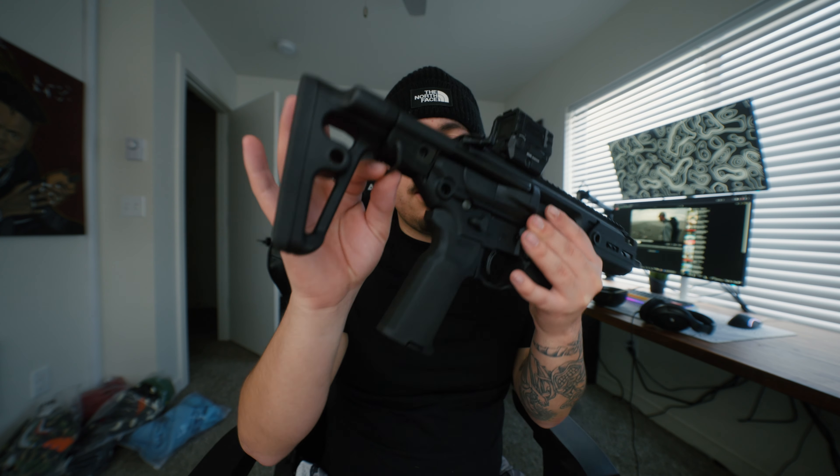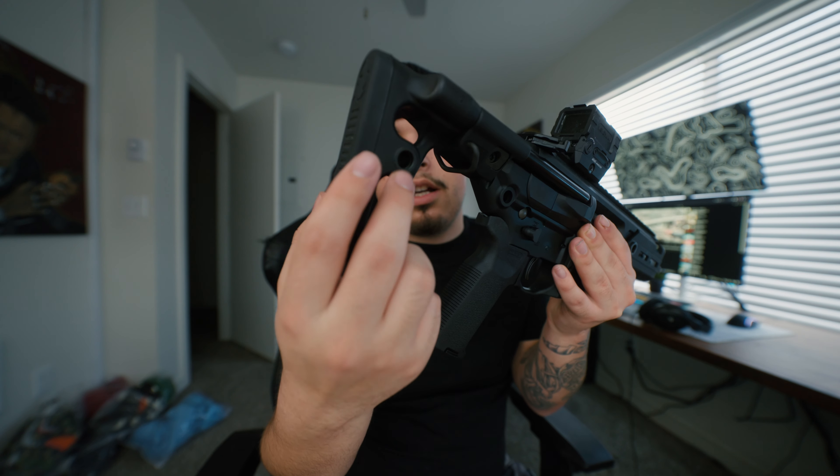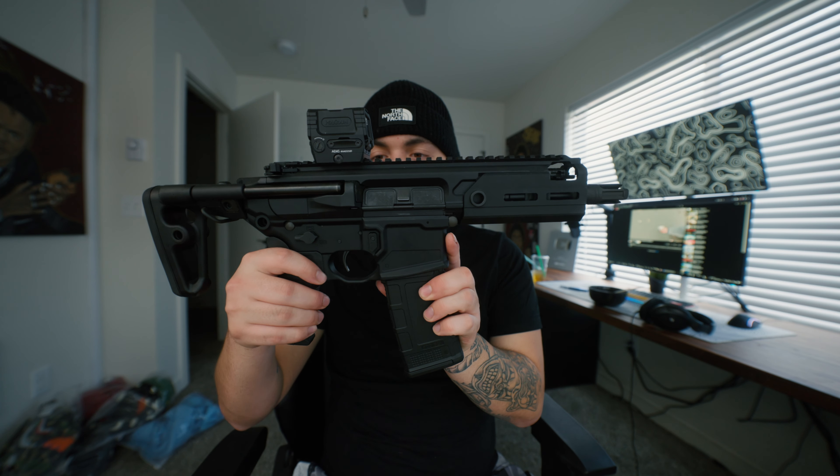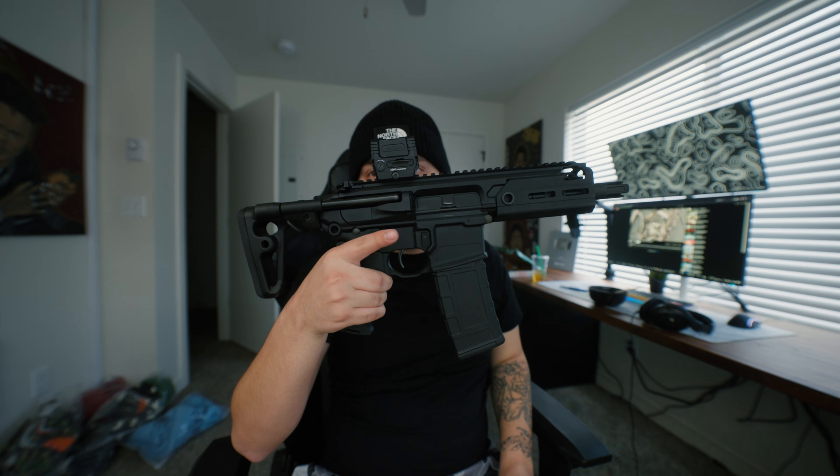Honestly one of my favorite little guns. I'm gonna start doing shorter videos on YouTube — not shorts, but this video style format. Back here you have a QD mount sling point, and on the stock as well, and it's also built into the rail. Perfect little backpack gun in my opinion — super small, really really small, chambered in 300 Blackout. Haven't changed anything yet, kept it stock. Let me know if you guys like this gun down below.